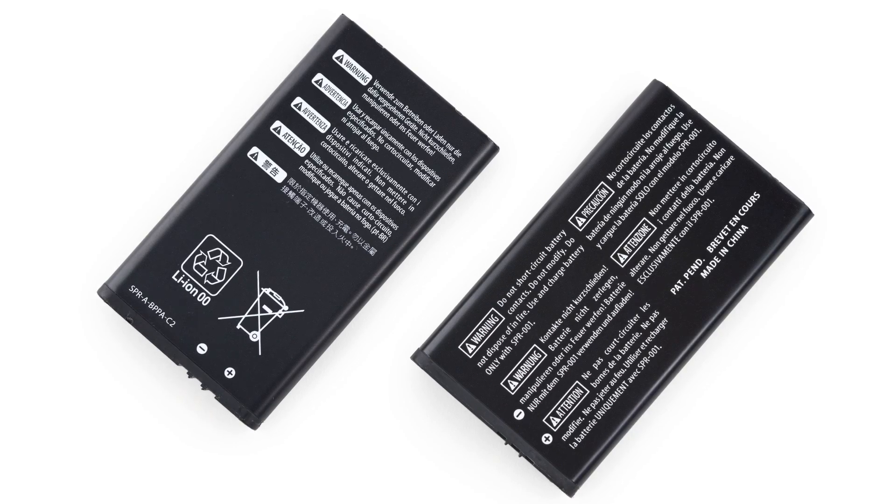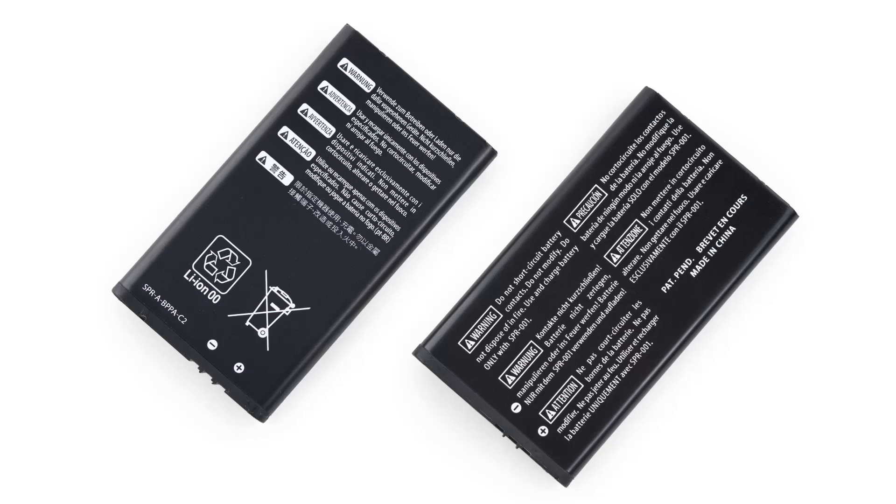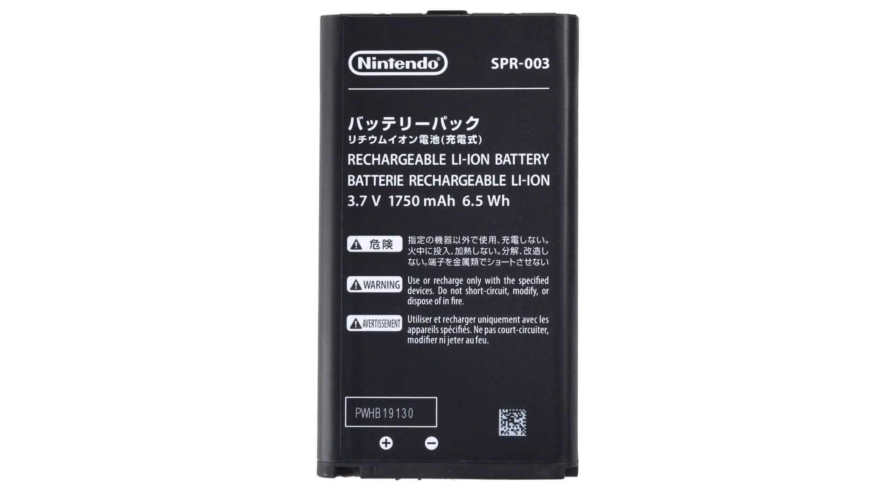Speaking of the battery, looks like Nintendo stuck to their guns on this one. There's no upgrade on the battery from the 2012 3DS XL. This is a 3.7 volt battery rated at 6.5 watt hours.